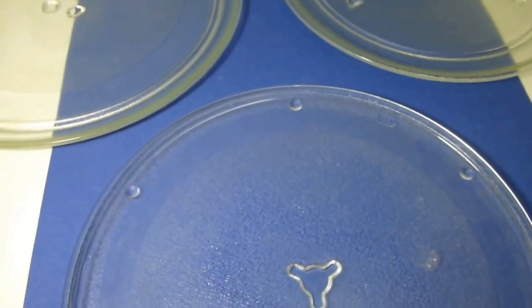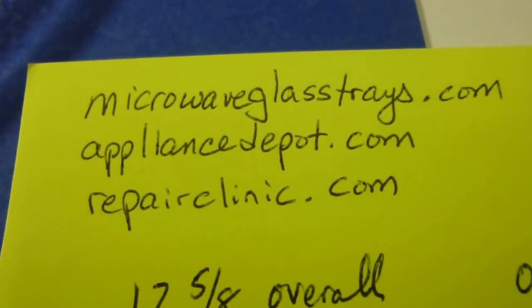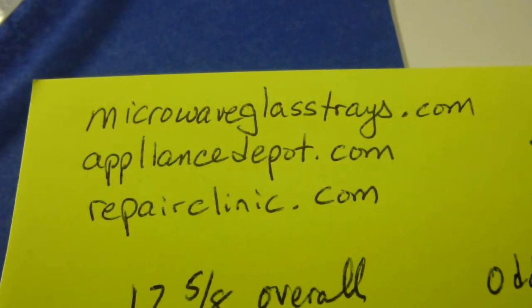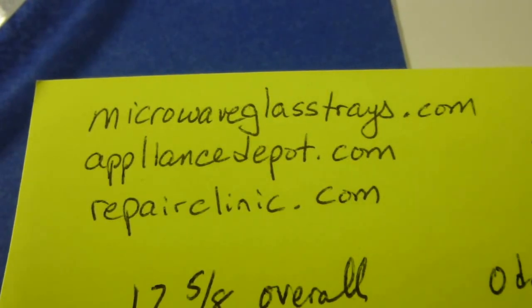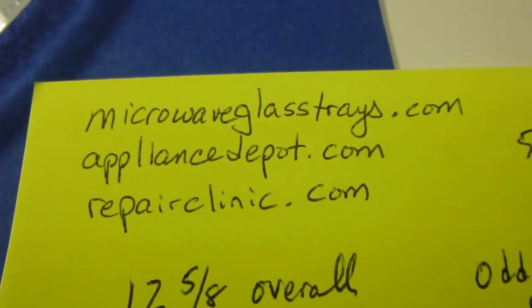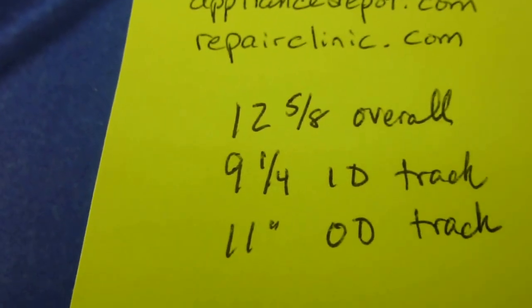Greg Purdy mentioned repairclinic.com — I use that site along with microwaveglasstrays.com and appliancedepot.com. All of those sites have hundreds of trays with pictures you can browse to help identify your particular tray. I tend to start at microwaveglasstrays.com to come up with a model number, then plug that model number into Google and look for results at appliancedepot.com and repairclinic.com to verify the information.